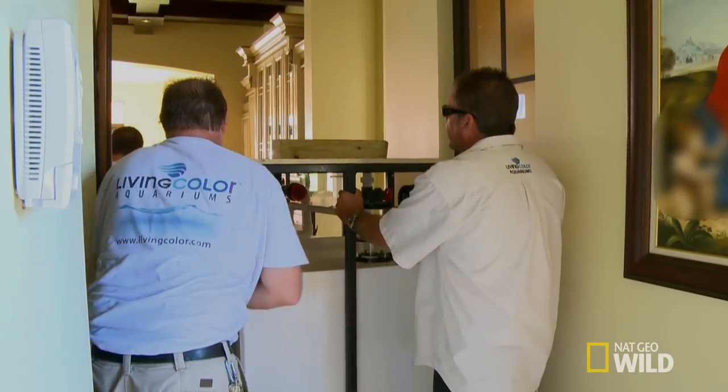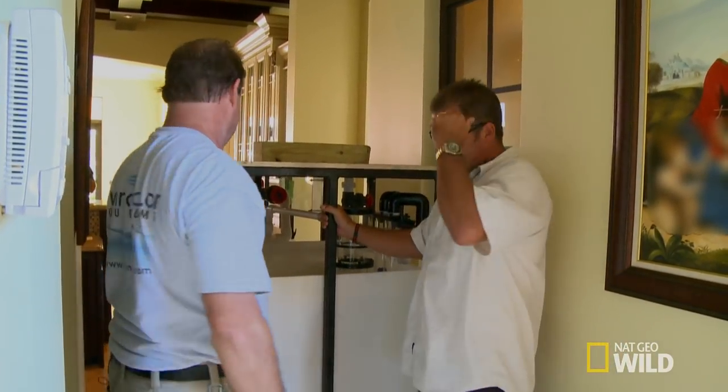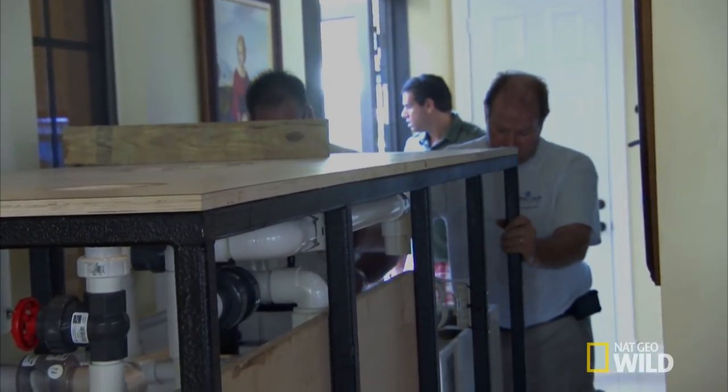That tank's going to be a mission. Is it heavier than the base? I think it's 2,000 pounds. Wow. With the aquarium and the reef being so much heavier than the stand and the filtration, I'm worried about someone getting hurt, so we've got to find a different way to get this thing in the house.